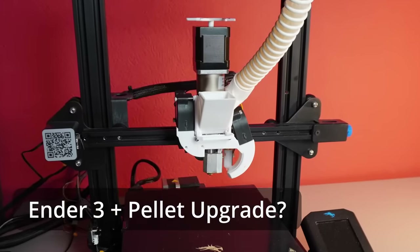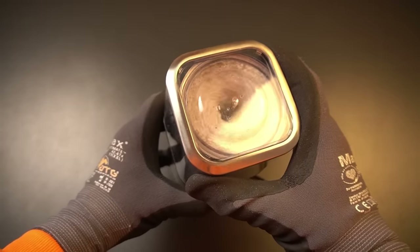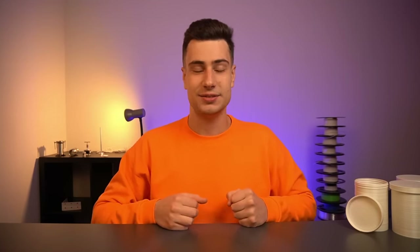But how does the pellet printing experience and print results differ from filament printing? Can you just upgrade your old 3D printer to a pellet printer? And most importantly, can you shred your failed prints in a blender to 3D print with them again? All these questions will get answered so that in the end you can decide whether pellet 3D printing is something for you or not. Let's get started.